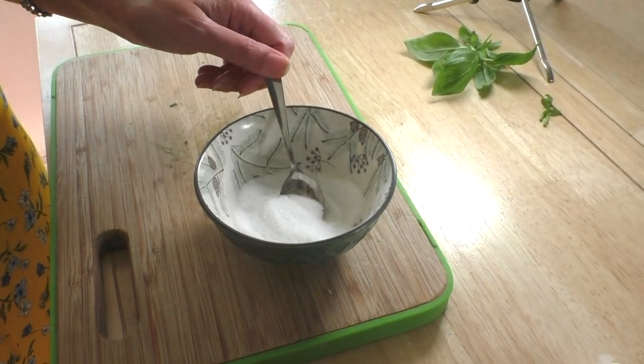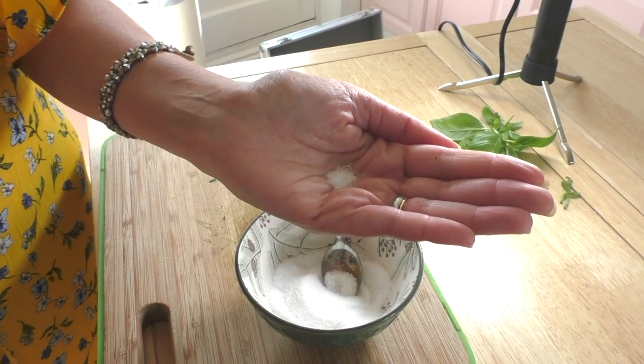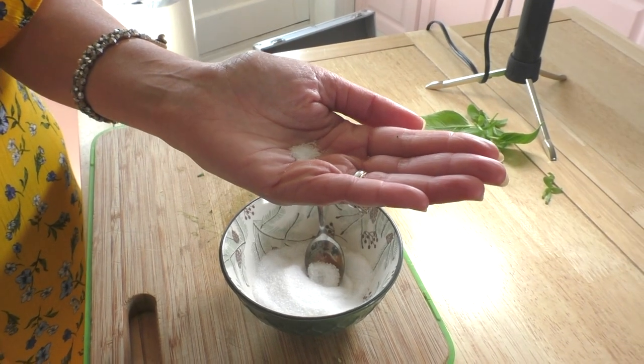Just for a few seconds or so. And then we are going to be adding a little bit of sale. Sale — so you know what sale is? It's salt. Make sure you have a good pinch, like this, adding it straight into the sauce.